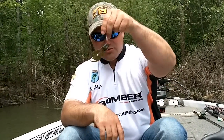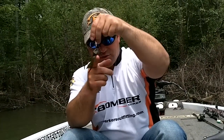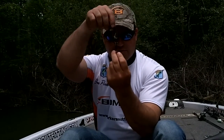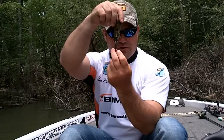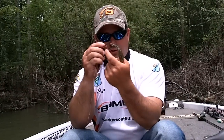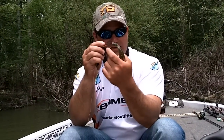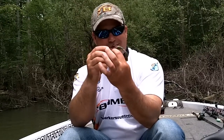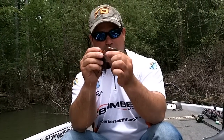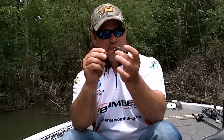You can see how that trailer swings — it's swinging free of the hook. So when this jig is falling, this trailer is going to swing back and forth and the legs are going to be flapping just perfectly. I'm not worried about there not being any plastic in here. I don't want any plastic in between here because this gives the hook more room to work than to have it all beefed up with plastic from the head of the jig all the way to the back of the hook.